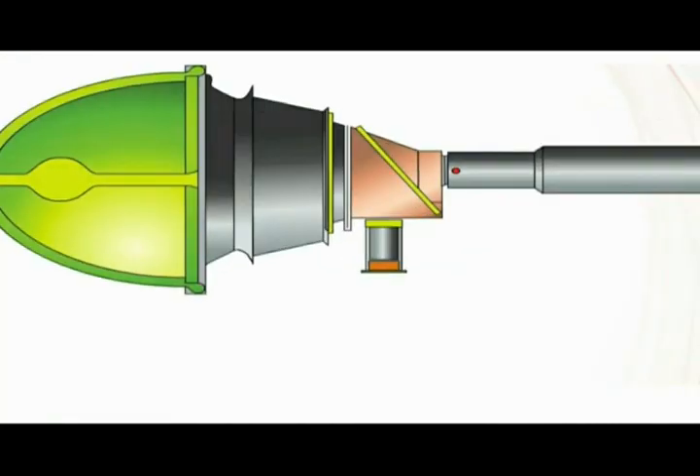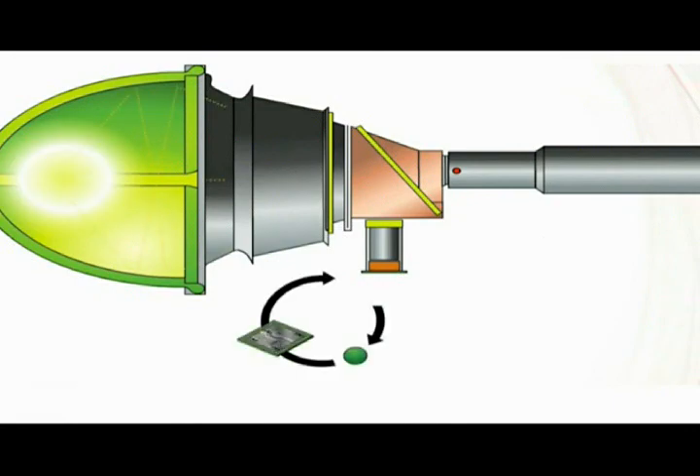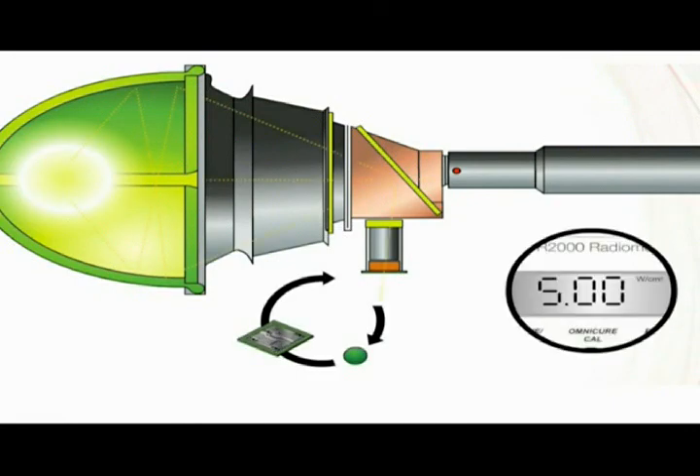The closed-loop feedback includes a sensor to continuously measure the lamp energy. A microprocessor takes the reading from the sensor and automatically adjusts the iris to open or close to maintain the set point. For this application, the set point is 5 watts per centimeter squared.